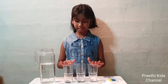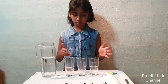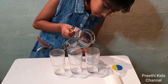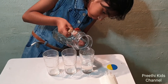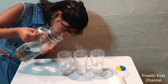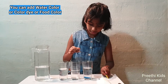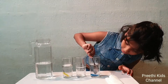Place three glasses in a row and pour half a glass of water into the two outer cups. Add water colors into the water.